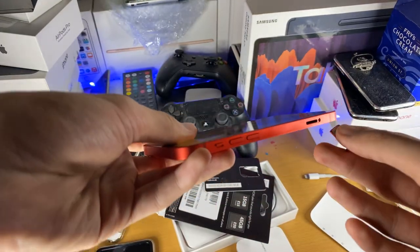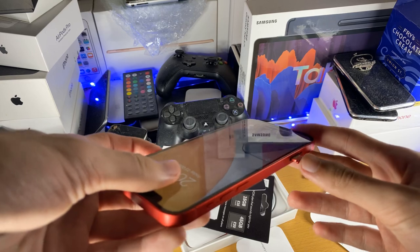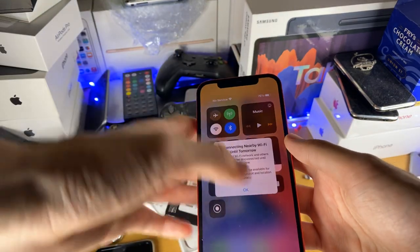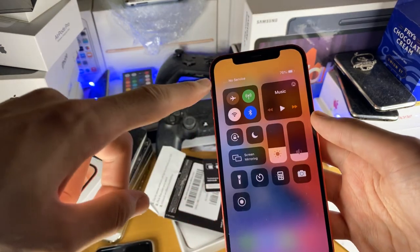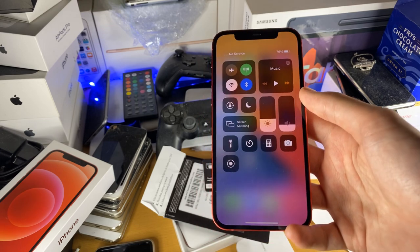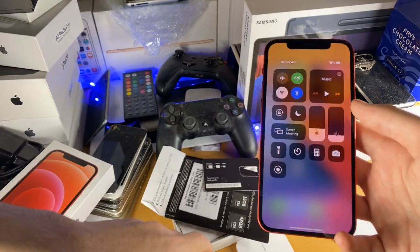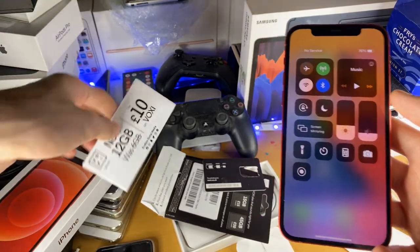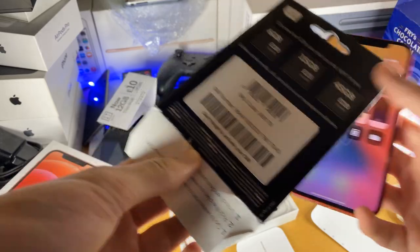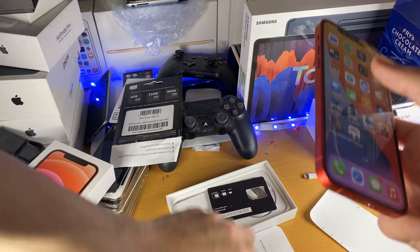They changed the tray design this year. Just make sure you put the tray back in. Now if I turn on the phone you can see it says 'No Service' because I need to activate the SIM card. However, if your SIM card is already activated, you'll be good to go and have cellular service. To activate, you'll need to read the instructions — for Voxy I can go to their website to activate.